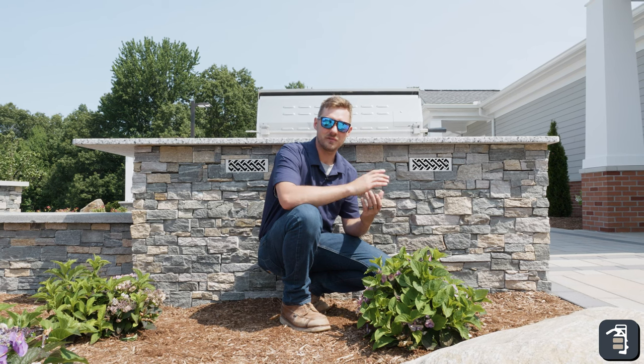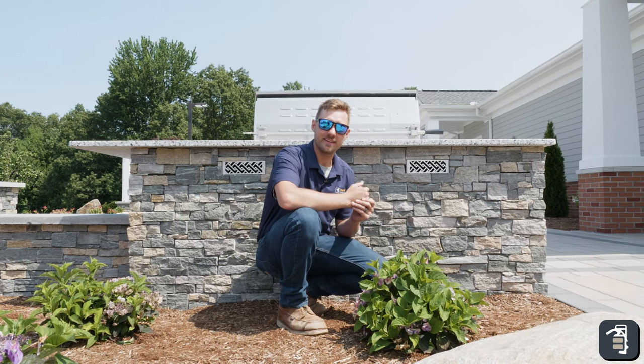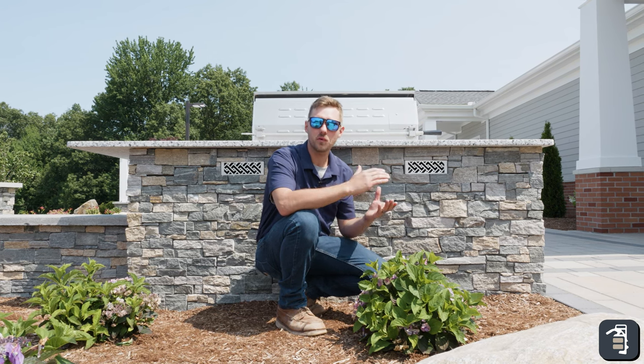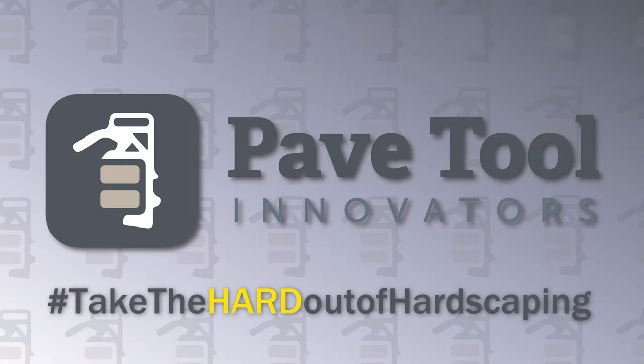Thank you guys for watching this week's tip of the week. Hopefully it was informational and you got something out of it. If you want to learn more about the vents, you can go to pavetool.com as well as check us out on Instagram and Facebook. Thanks again.